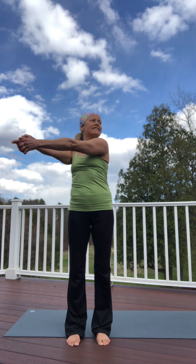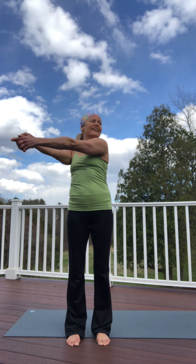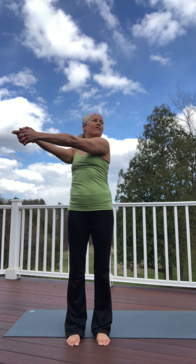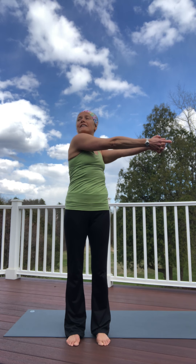Hold your arms out straight and bring them one way and hold. I'm going to my left and I'm going to try to look to the right. Hold it there for ten, nine, eight, seven, six, five, four, three, two, and one. Go to center and pivot to the right, look to my left, and count from ten, nine, eight, seven, six, five, four, three, two, and one.